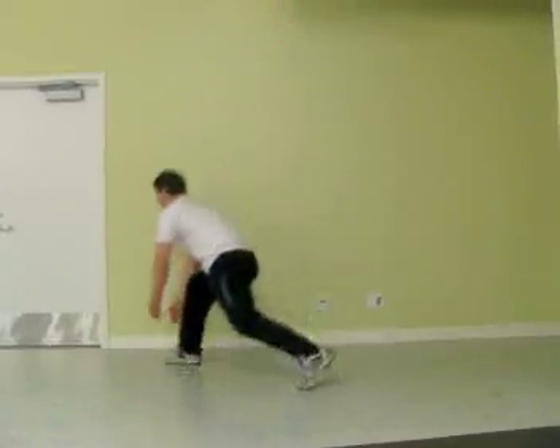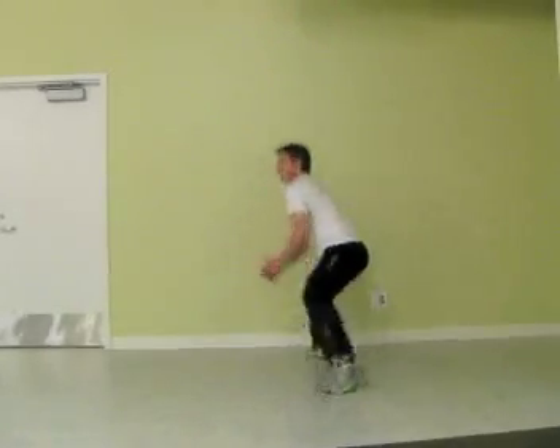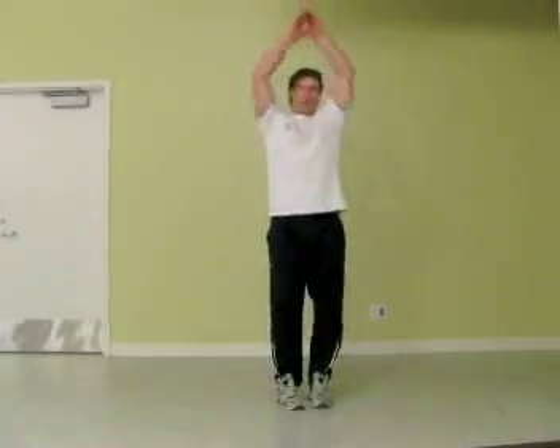When we get to the back half of the circle, we're going to rotate the body, taking still a nice long stride, maintaining your balance, always reaching above your head on every stride.